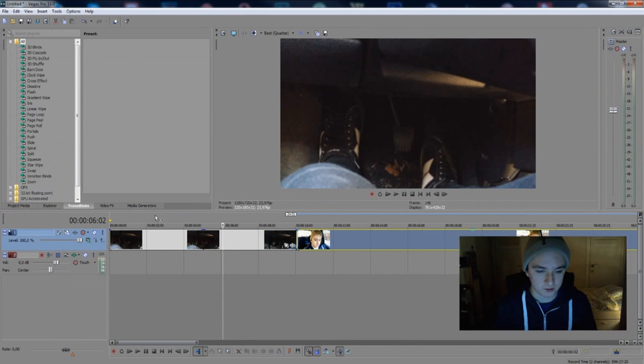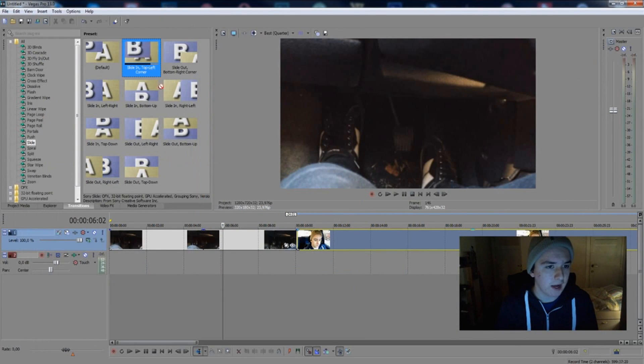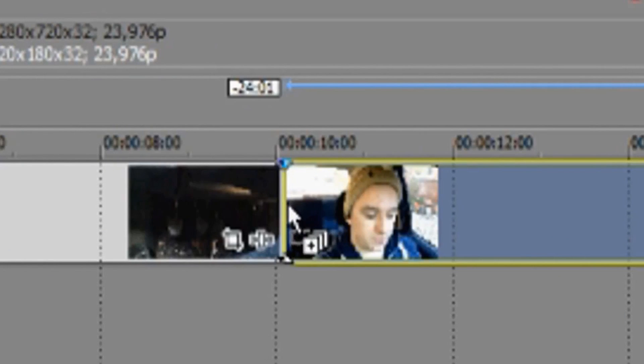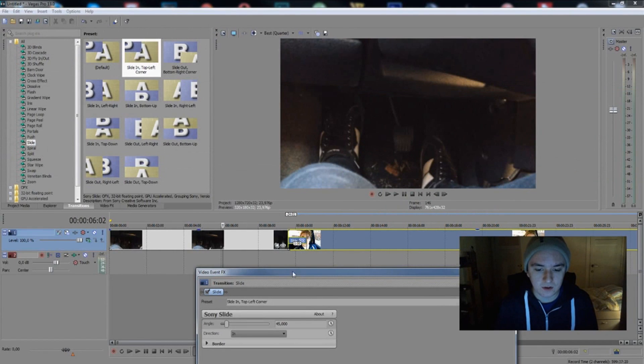Then you want to choose your transition — we're going to go to 'Slide.' You have all the options you want for slides: a slide in from the left, right, or whatever you want. Let's pick the top-left corner. You're going to drag it exactly between where you cut — at the end of the first clip and on the beginning of the second clip. Drag it right there and you see this pop-up.